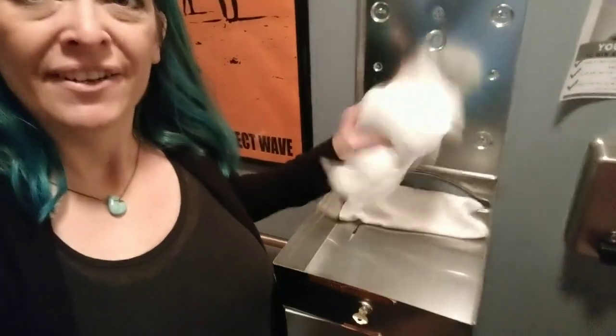So you open up the container, and here's the towels we have folded in there. Let me take you over here.